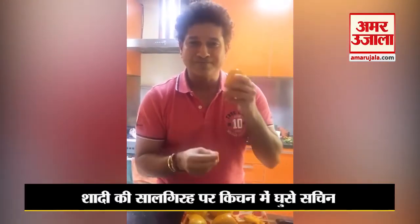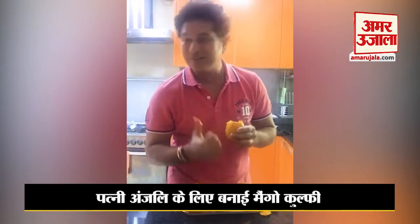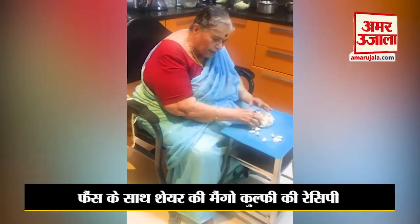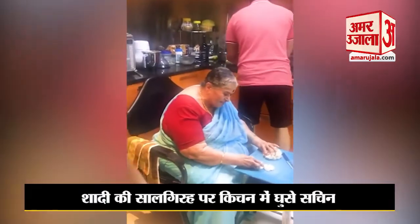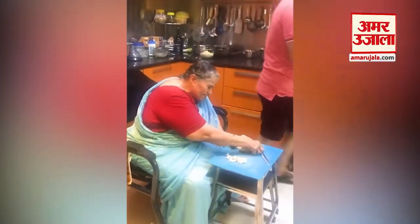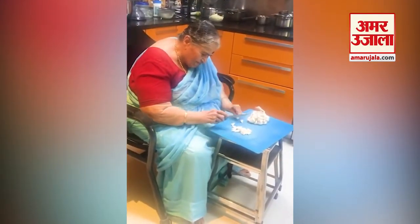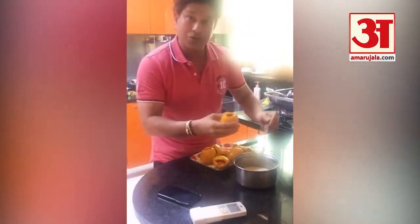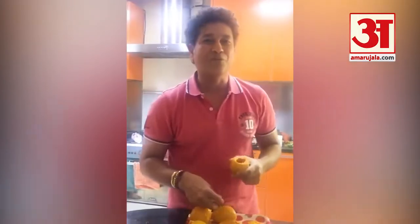Hopefully the mango kulfi will be ready. And guess who's in the kitchen to specially cook for me — someone special! This is a homemade mango kulfi, guys.